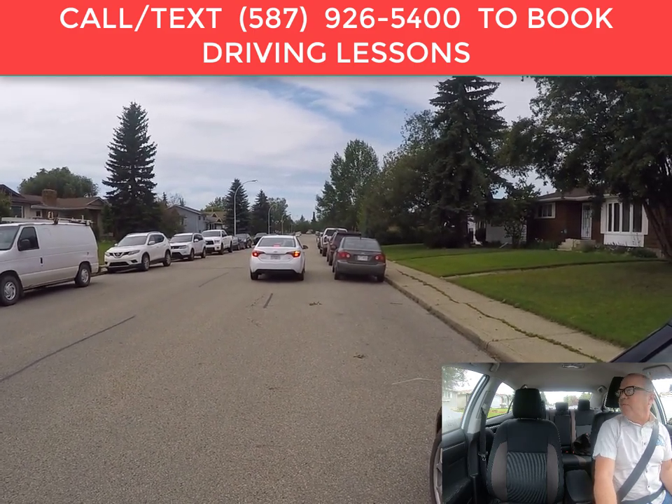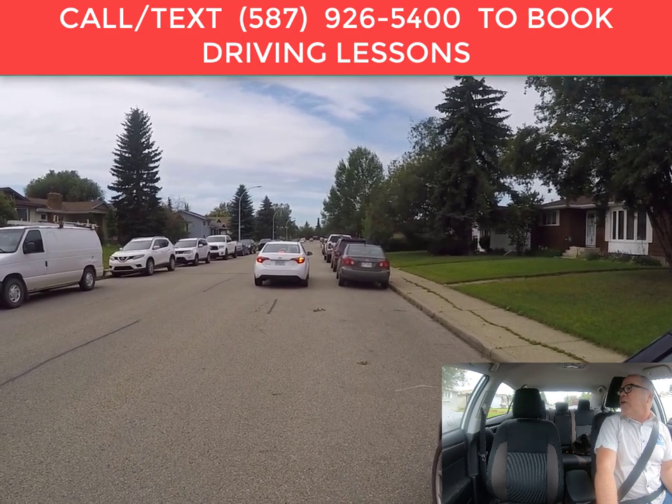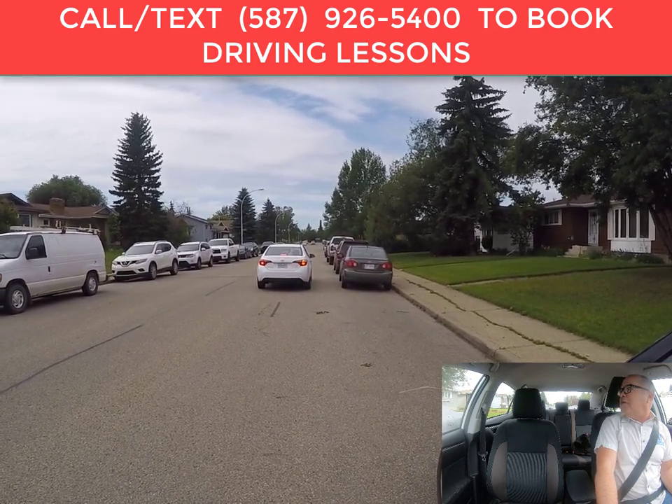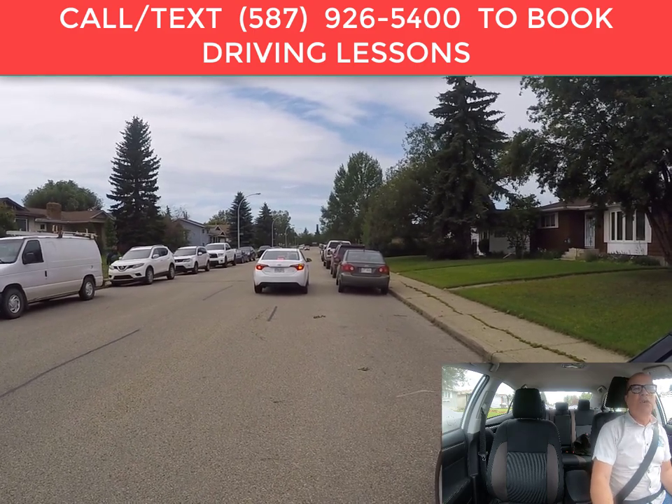As you're pulling forward, you want to look at the back end of your car and the back end of the other vehicle — you want to line up your back ends. It's not going to be perfect, but as long as it's close enough, it'll be good.